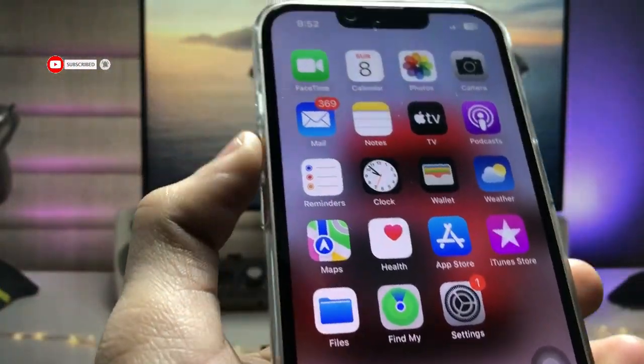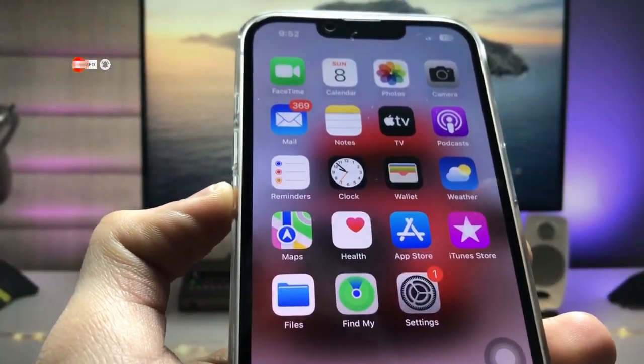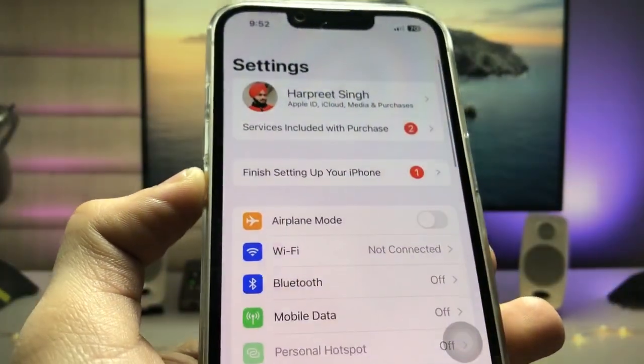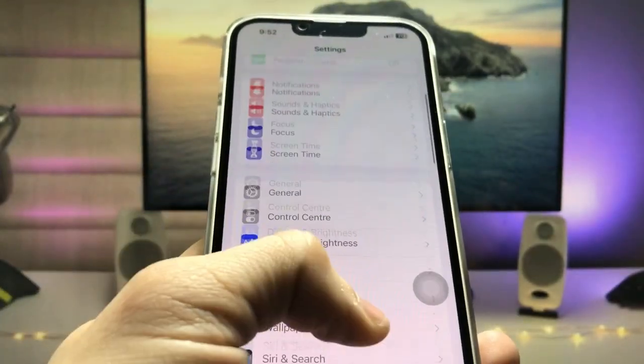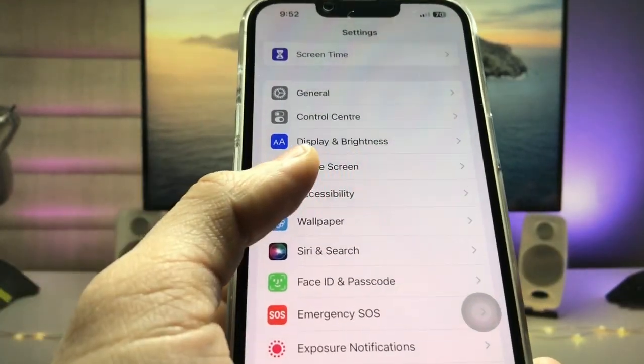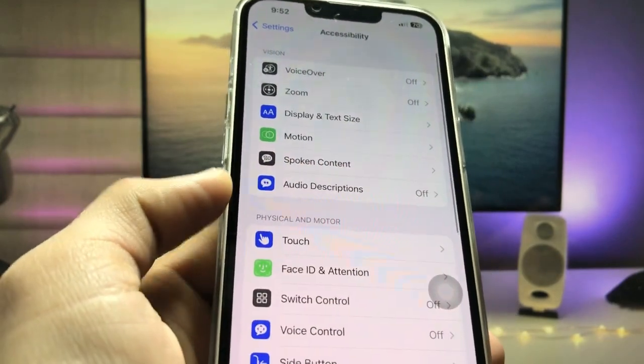First, I will disconnect the iPhone from charging. Now follow the whole process. Firstly, open the Settings application and scroll down until you see the Accessibility option, then tap on it.